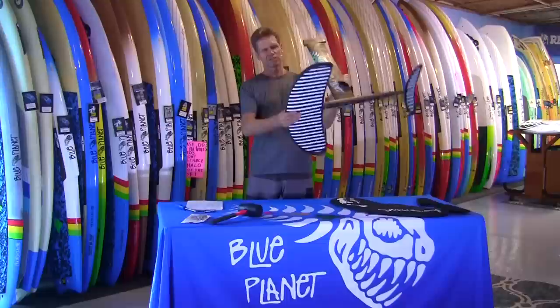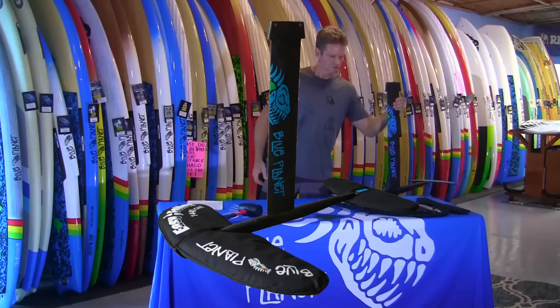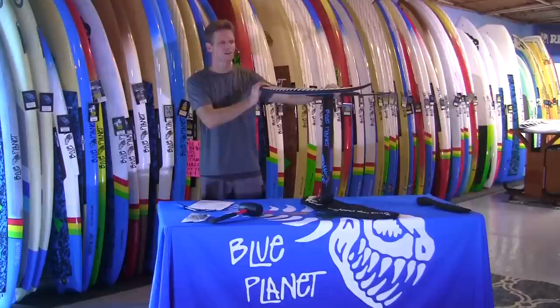So this is the EZ Foiler. We changed the dimensions a little bit — this is 1440 square centimeters, which is the surface area we use to measure the size of our foils. We're going to have three different sizes available for the front wing and three different sizes for the tail wings, and they all fit on the same fuselage and mast if you buy the set. They also come with a nylon cover that's easy to put on and off. You can choose either a tuttle head or a plate mount head.